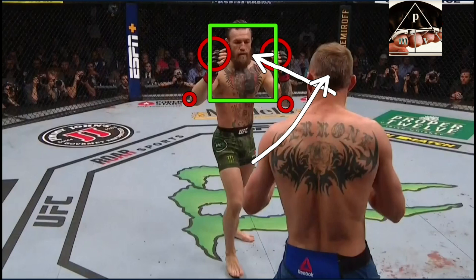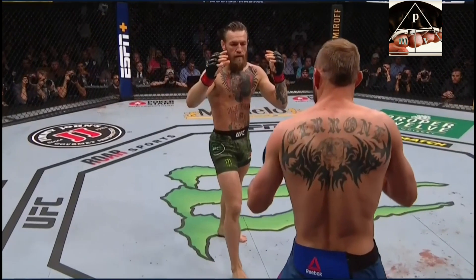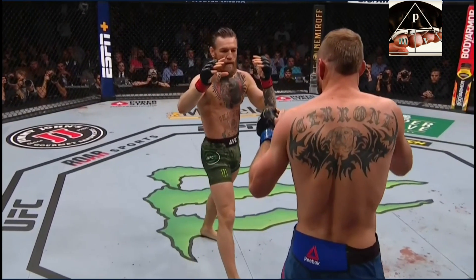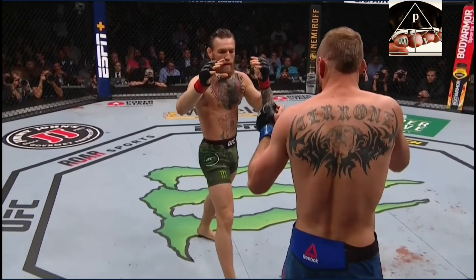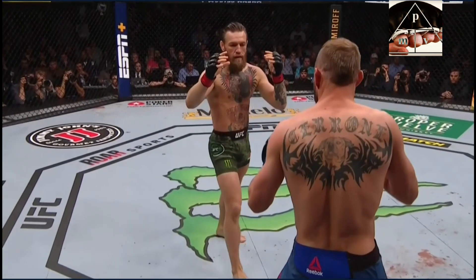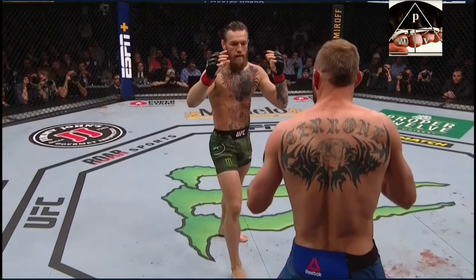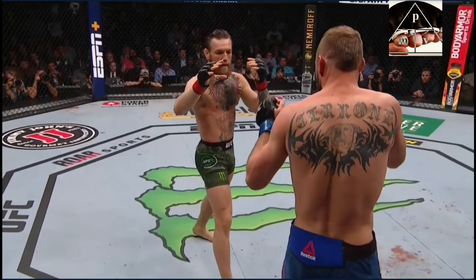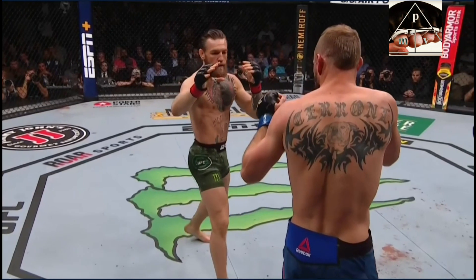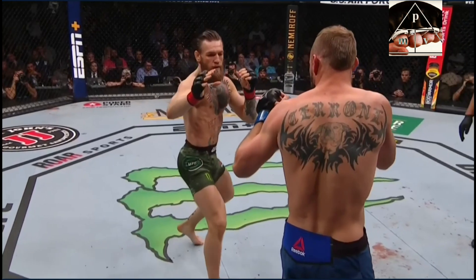A lot of people asked why Donald didn't block well — it's a combination of factors, and the framing is one of them. It's a really good setup by Conor. Going slow, notice that as he advances there's hardly any movement in his hands and elbows. He extends the right hand to paw slightly, but at this point the kick has actually already started. Now notice Conor's footwork — as he closes in, he does a little shuffle and dropping movement, sinking into his stance slightly to throw Donald off.